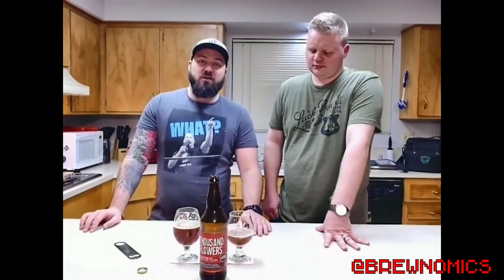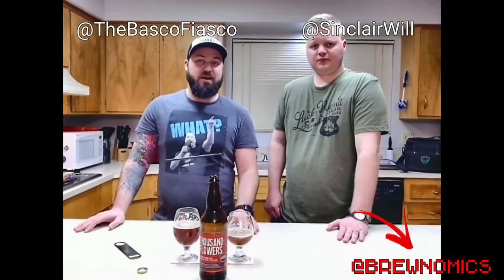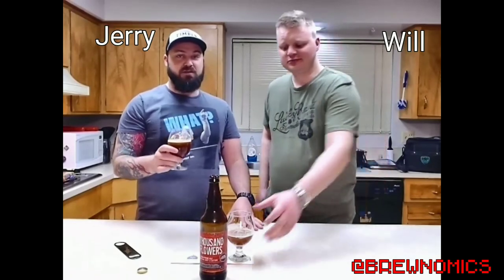I would say try it. Also check out our podcast on whatever platform you listen to — it is called Brewnomics. Follow us on all things social media at Brewnomics. Myself at TheBascoFiasco, I'm at SinclairWill. Like, share, comment, subscribe — tell all your friends. That's the big one. Word of mouth does wonders and it's the best form of marketing, and really does help us out. Because who doesn't want to share a good beer with friends? Until next time, I'm Jerry. I'm Will. Cheers.